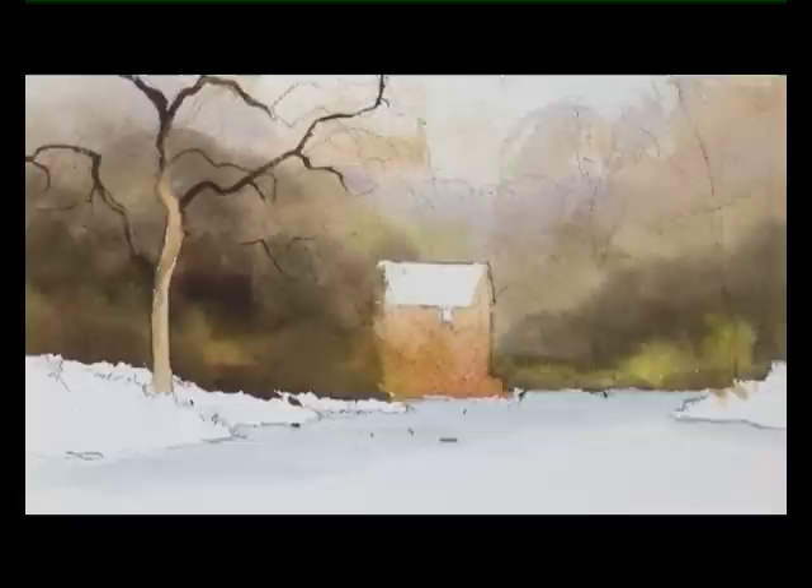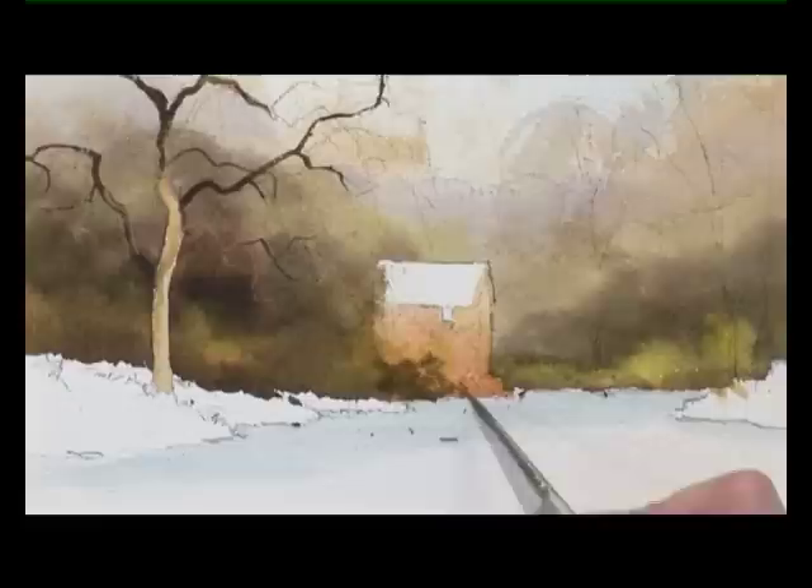I need some more of this dark green mixture, bringing me right down to the edge of the river. That just needs a little bit of time to dry.